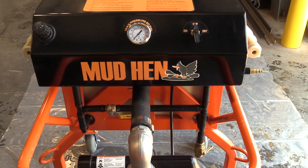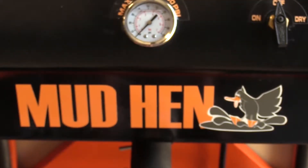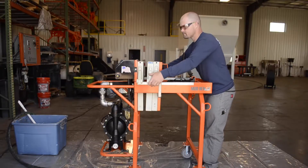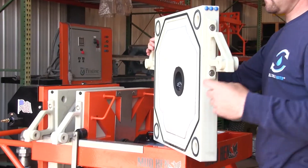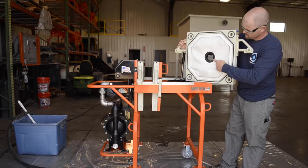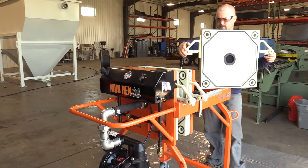Mud Hens Setup, Operation, and Cleanup. The difference between end plates and intermediate plates is the hole in the center of the intermediate plates and the indicator dots on the side of the plates.